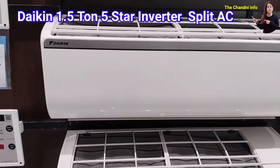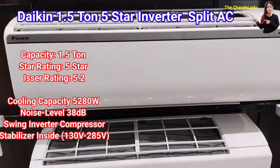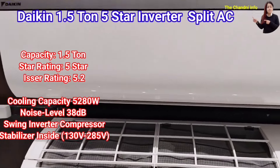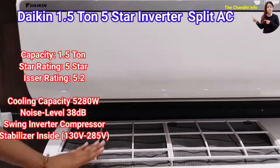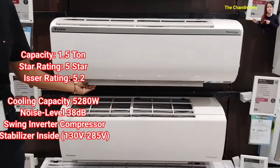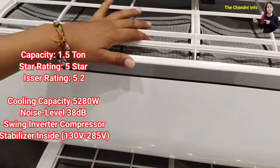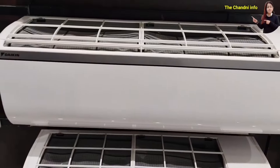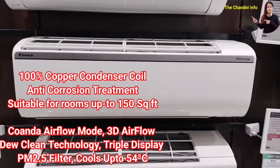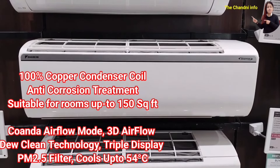At number 3, I have a 1.5 ton 5-star Inverter Split AC. The ISEER rating is 5.2 and cooling capacity is 480 watts. The actual tonnage is 1.5 ton, which is more than other ACs in this comparison. The company ensures the same ISEER range. It has 100% copper condenser coil and is suitable for rooms from 150 to 182 square feet.